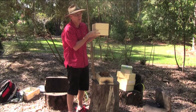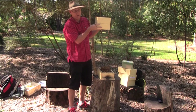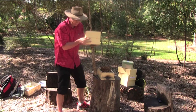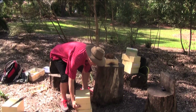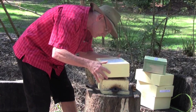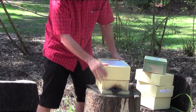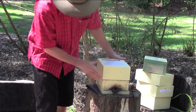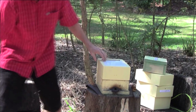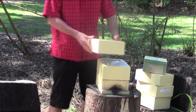I'm not going to turn that upside down - it's better to keep it in its original orientation. So I'm going to put it straight back down on this box here. We put the middle section on, now I'll place the top section on.